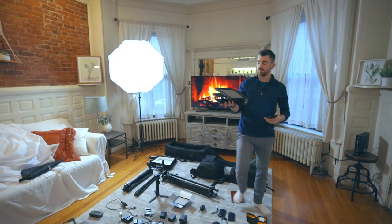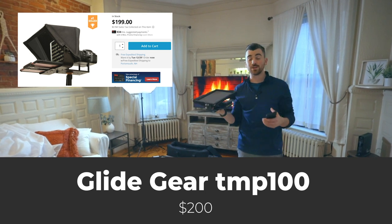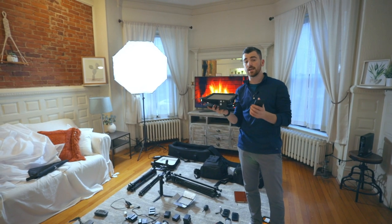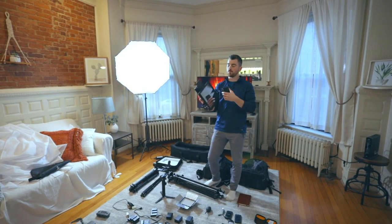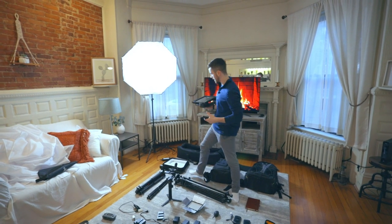Up next we have the Glidegear TMP100 teleprompter. This is what I use for almost all my YouTube videos and course content. It is a little bit more expensive, but you're getting extremely high quality gear. We do have a full video explaining exactly how we use this in the course.